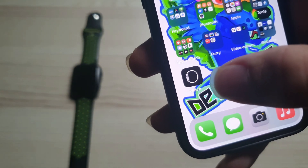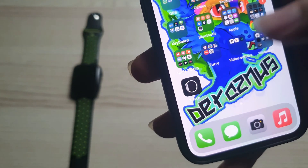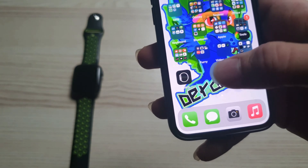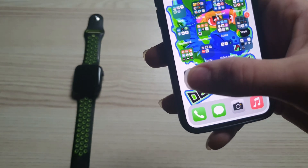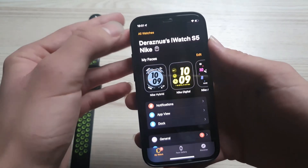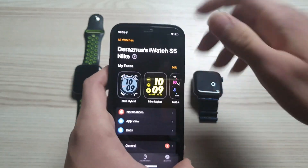Search for your Watch application. You can download it from the App Store by searching for 'Watch' if you don't have it. Open it up and from here tap on 'All Watches' right there.